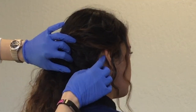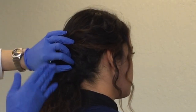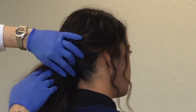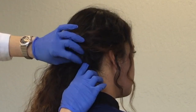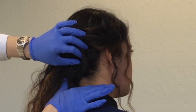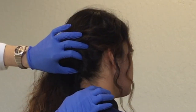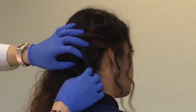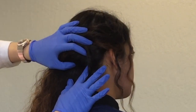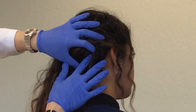Next, make an imaginary line from the trachea to the mid head. About the midpoint is the area you need to inject, which is right in between the lesser occipital nerve — right about here — and the greater occipital nerve — right here. This is the sweet spot right here. This is where you want to inject.